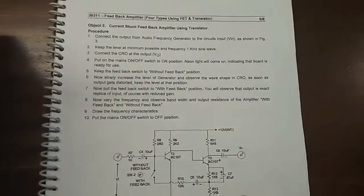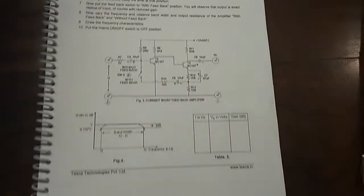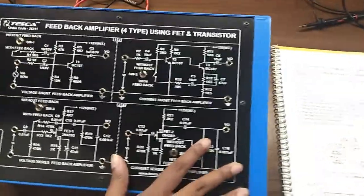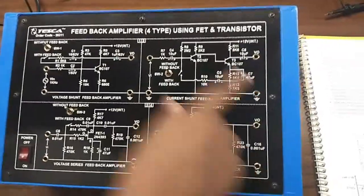Our next experiment is to observe the current shunt feedback amplifier using transistor. This portion is the current shunt feedback amplifier. We will give the input signal here and observe the output here.